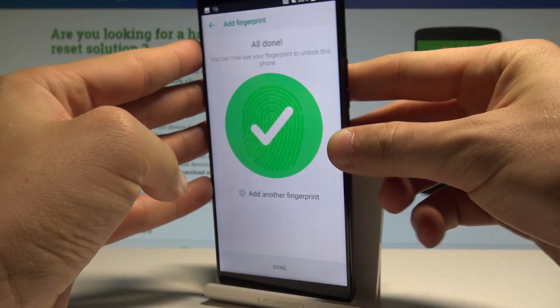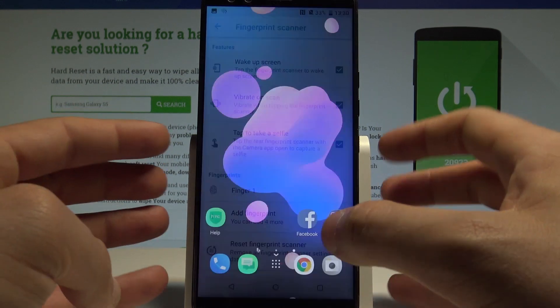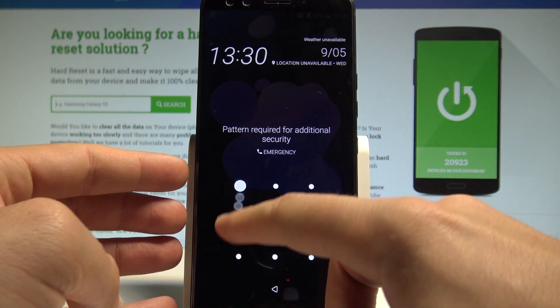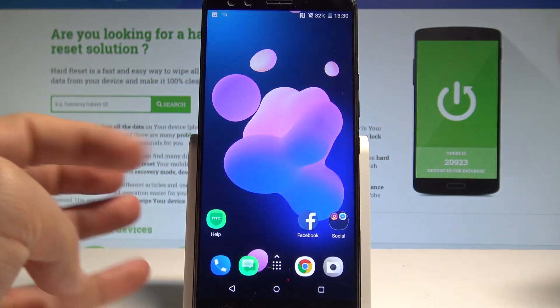Alright, everything went well. Now you can choose Done, and if you press the power key your device will be locked. You can then unlock your phone by using the pattern or by using your fingerprint.